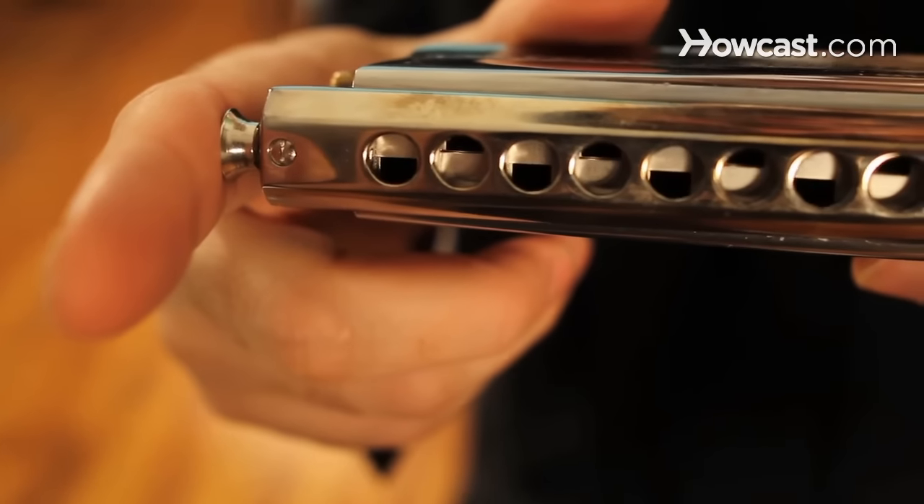A chromatic harmonica will cost you anywhere from $200 to $500 for a really quality one. Keep in mind that your first harmonica purchase is just your first — you're just trying this out. With diatonic harmonicas, they come in 12 different keys, so you'll eventually need to buy the other 11. So save up.